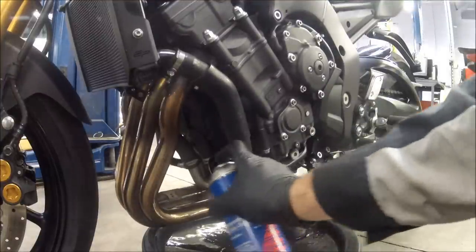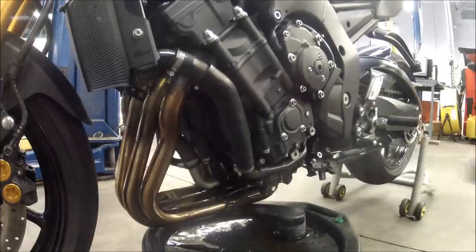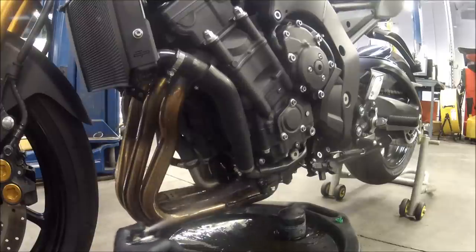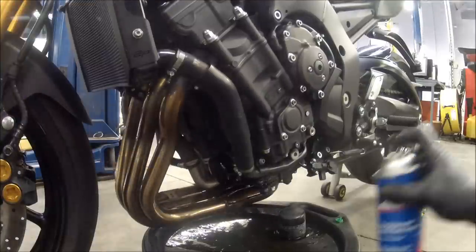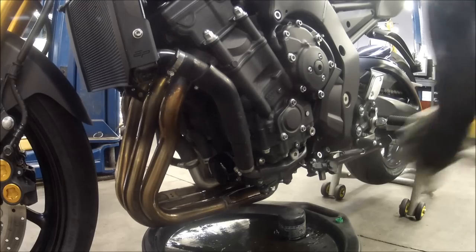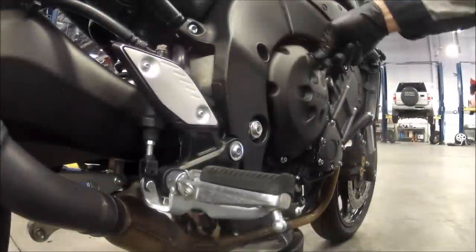Oil filter's on and torqued down. Like I said, we've gotten oil down there on that collector and everything. So use a can of brake parts cleaner, shake it up, and basically wash off all that oil that got on there — because nobody likes drippy oil on their exhaust, especially when they first fire it up. After that, go ahead and take a rag and wipe it down.